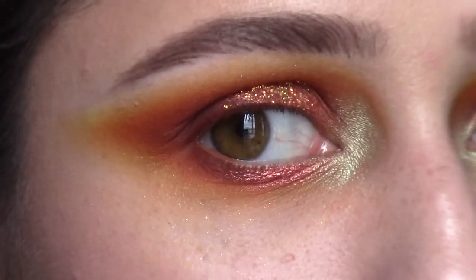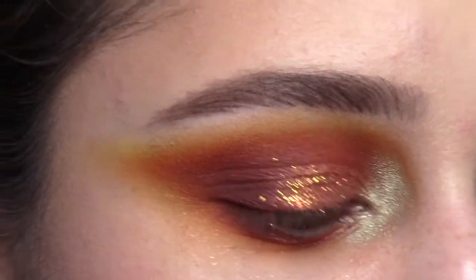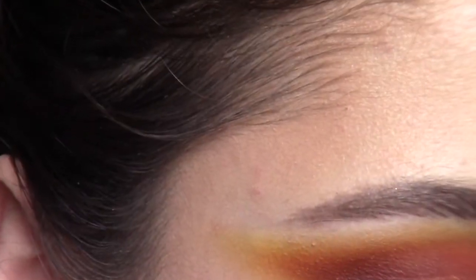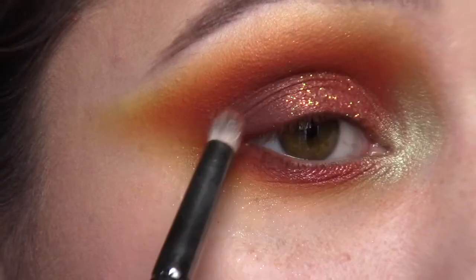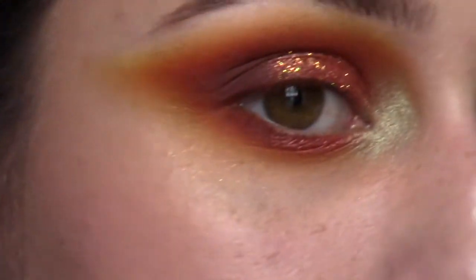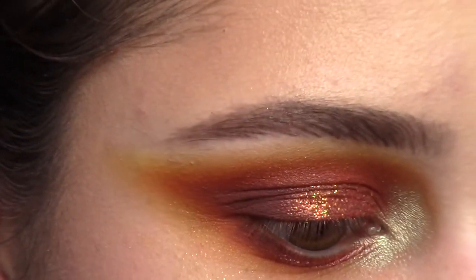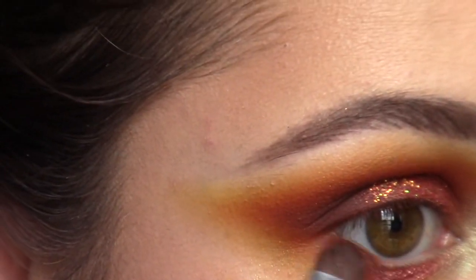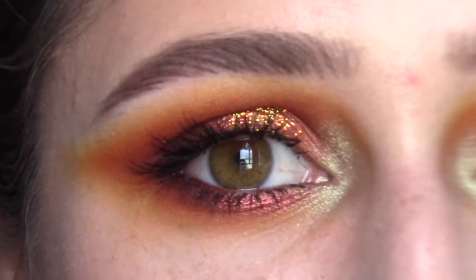Now I'm evaluating where to go next. I want to add a little bit of Lime Crime Mud to the outer corner of the eye just to make it a little bit darker — it's dark, but I feel like it could just use a smidge more. I'm taking that same pencil brush and also taking Lime Crime Mud under the eye on just the outer portion with my little ELF brush.